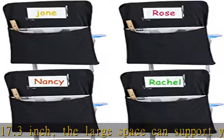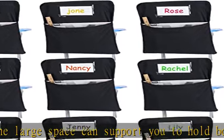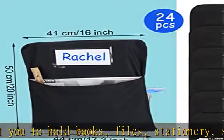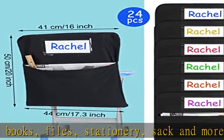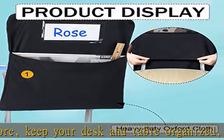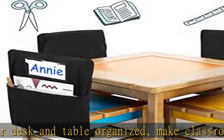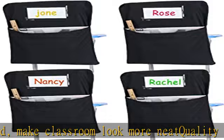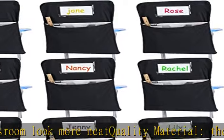Quality material: these student chair pockets are made of quality canvas material, reliable and sturdy. Not easy to break — no worry about inside items falling off. Washable and firm, they withstand daily wear and can serve you for a long time.